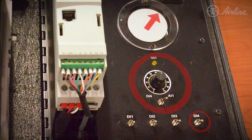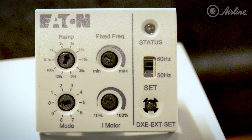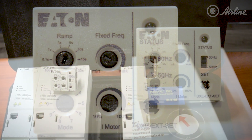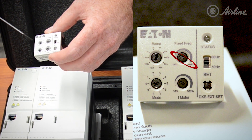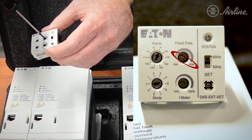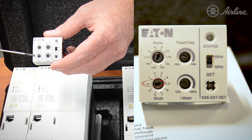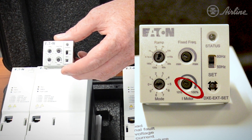Once the correct mode is selected for your required application, it's time to set the rest of the parameters on the face of the plug-in module. We'll set the ramp speed time to five seconds. We'll set the fixed frequency to its max at 60 Hertz. The mode is set at zero and the motor current is set at 100% for this example.